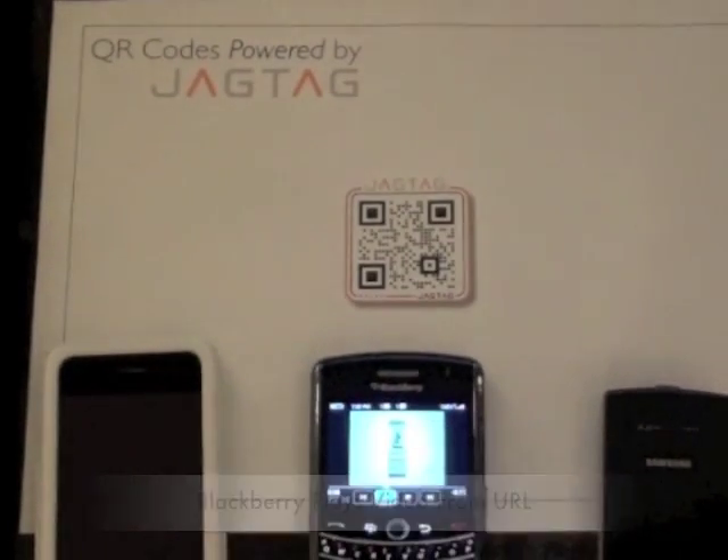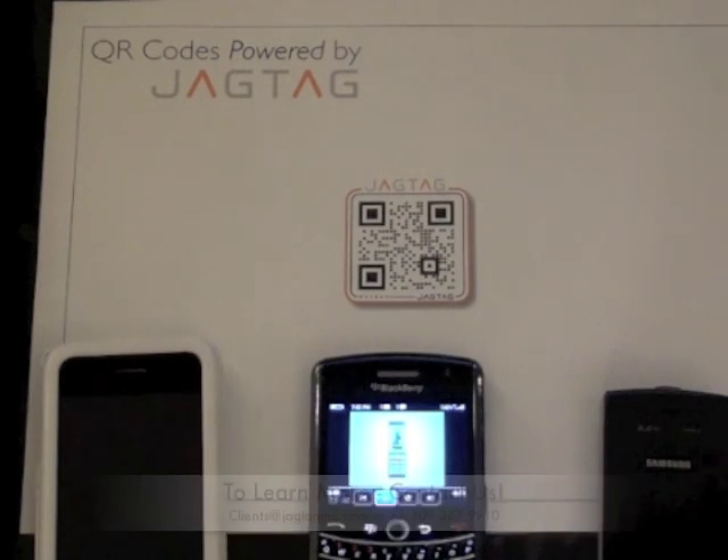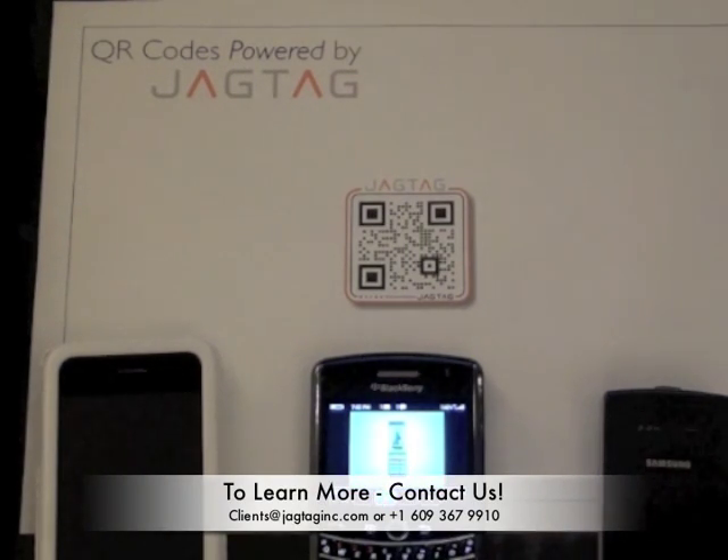So, as you can see, no matter what kind of device you have — smartphone, standard phone — and regardless if you have access to the mobile web or have downloaded a QR code scanning app, you can now access content utilizing a JAGTAG powered QR code and get that content delivered directly back to your phone. If you have any questions about this new capability, you can contact us at clients@jagtaginc.com or by phone at 609-367-9910.